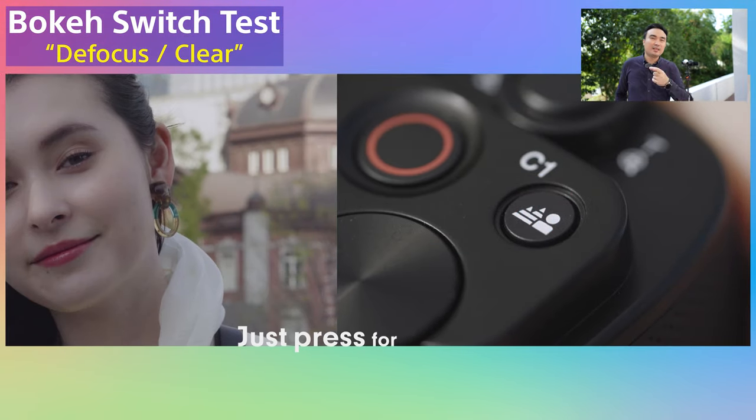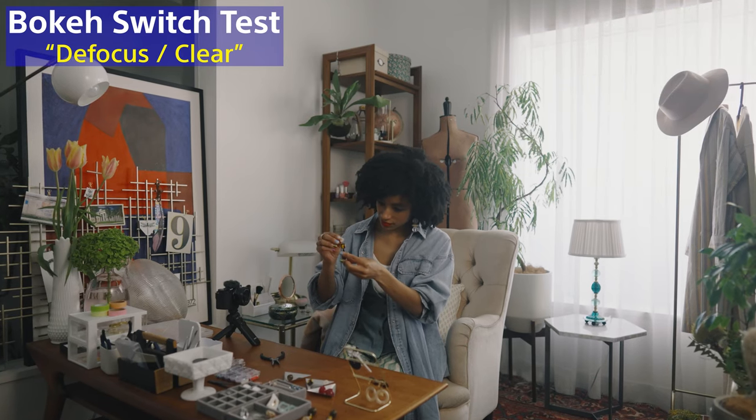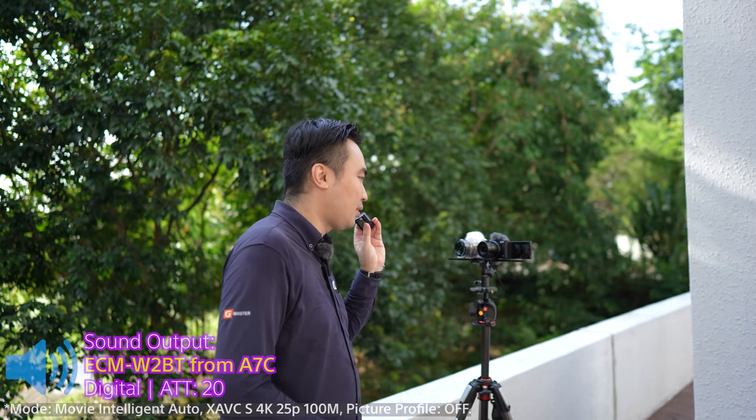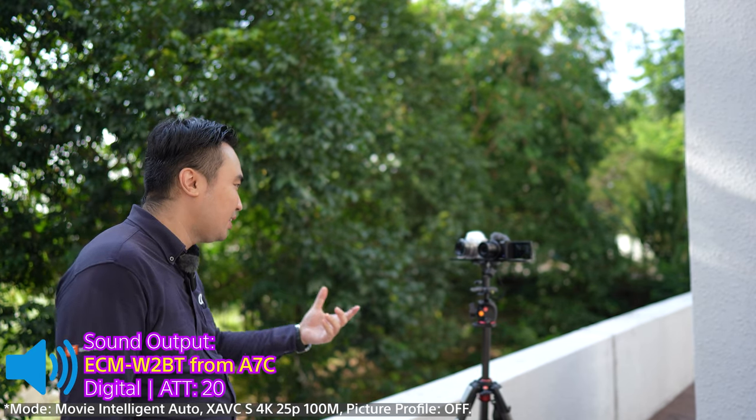By pressing just one button, you can make the background blur or clear. There's no other stabilisation involved — with one push bokeh on, the camera will focus on anything in front of it. I'm going to use my face as a subject and the camera is tracking right now.